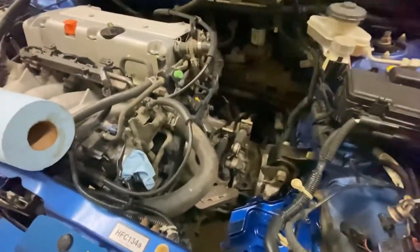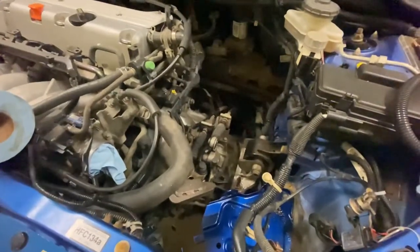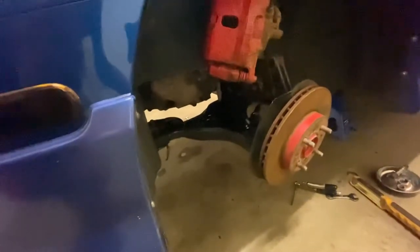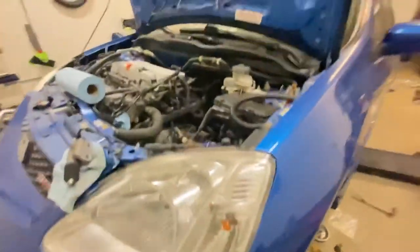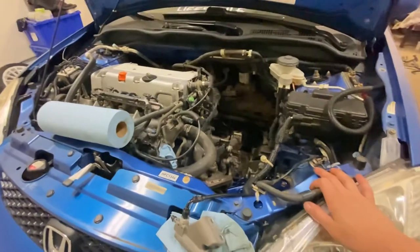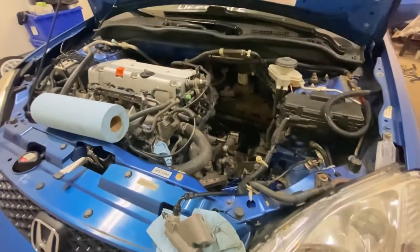A little update guys: transmission is in, shift linkage is in, and the subframe is in. I still need to put the brake caliper back and the driveshafts back in, then the wheels. Air intake and battery are in too.